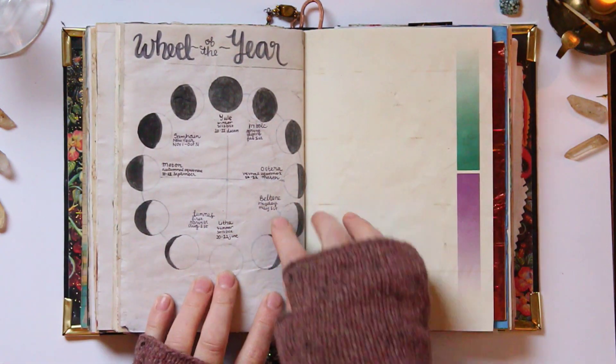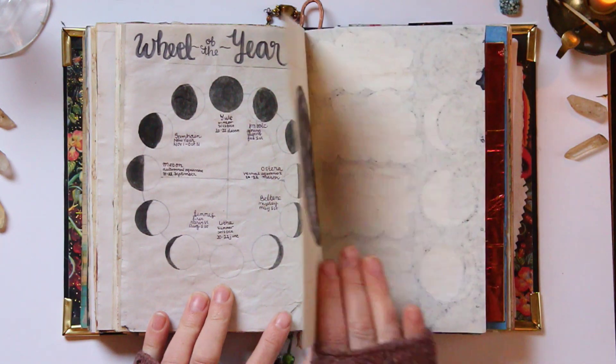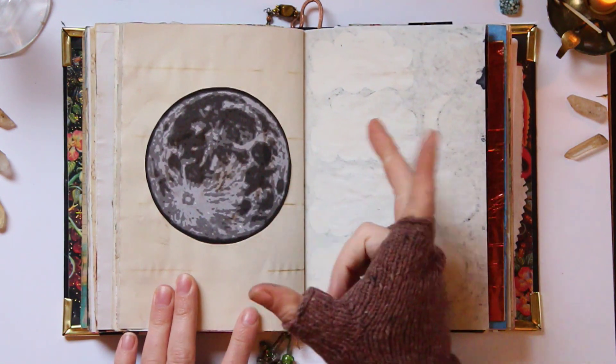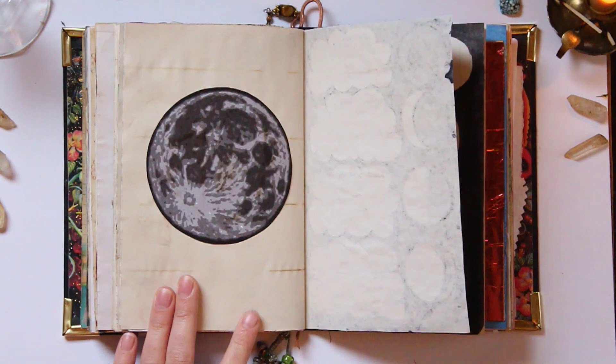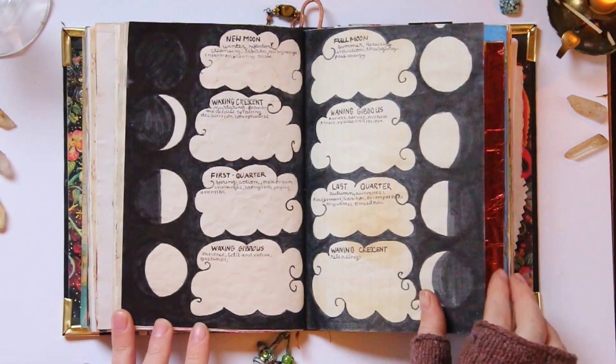This is my little wheel of the year that also has the moon phases in it and information about that. Just a moon — I was making an embroidered patch of the moon, and this was a printout I used as a kind of pattern. Once I was done with it, I cut it out and glued it in here. And I've got the different moon phases.